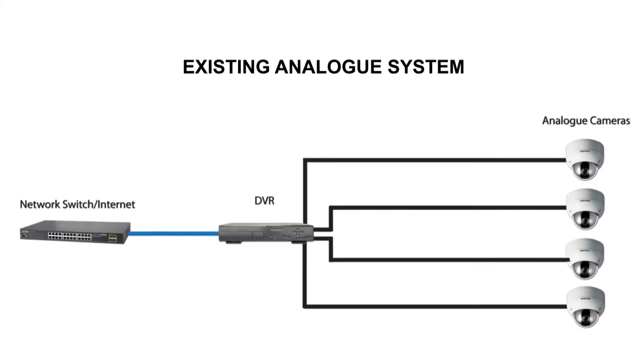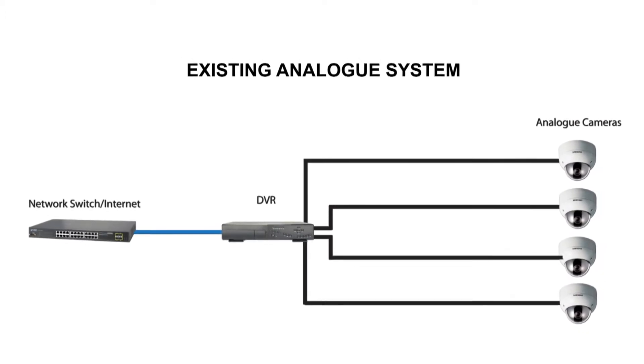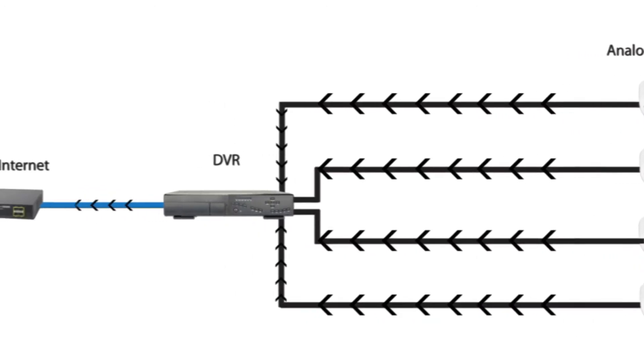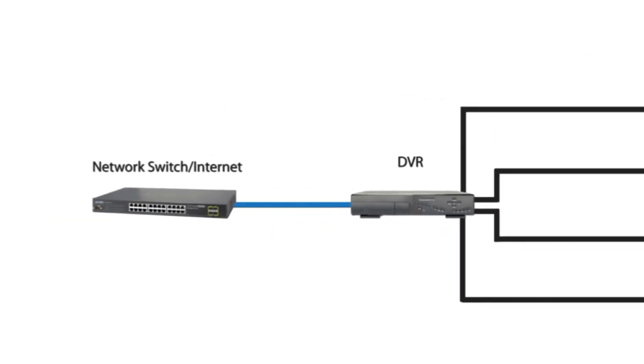A typical existing four-camera coaxial installation, ignoring power, would look something like this, with coaxial cable connecting each camera to a DVR and through a network switch for internet access.